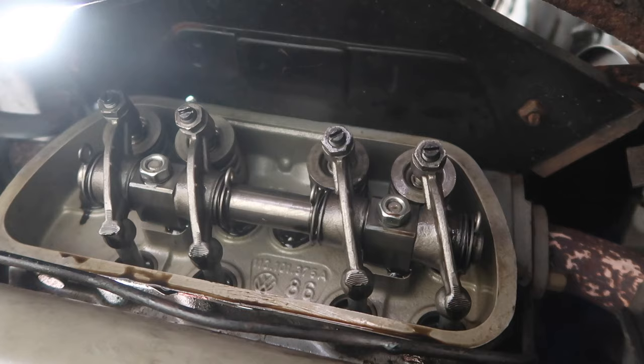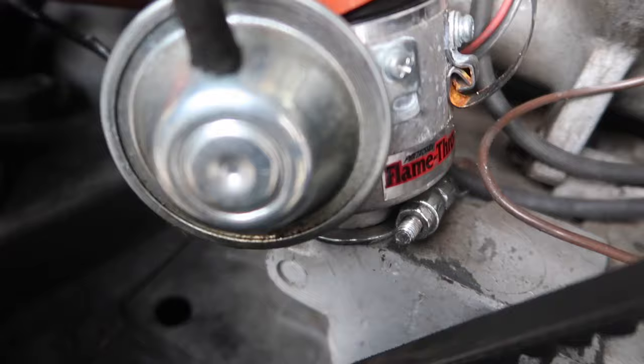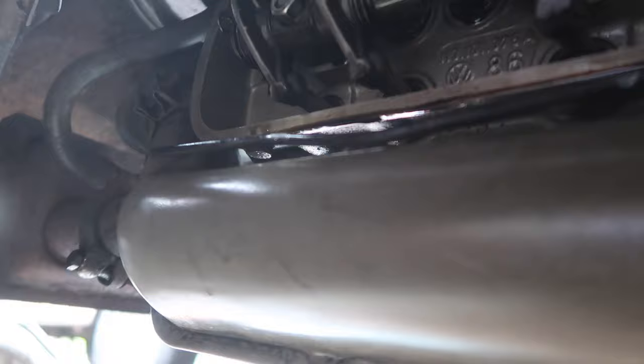I turned it 180 degrees and it happens to be a mark at 180 on this motor. Now the rotor is facing back here to this one, which is number two. So we'll do that one, or at least check it and see if it needs it — because before I didn't do it right.